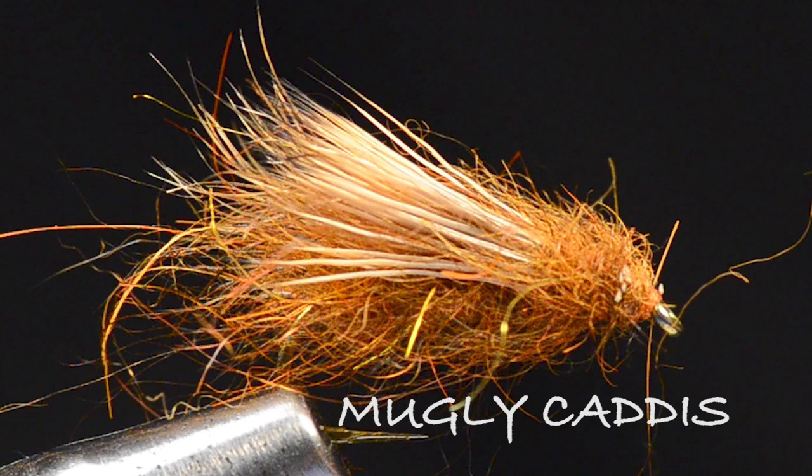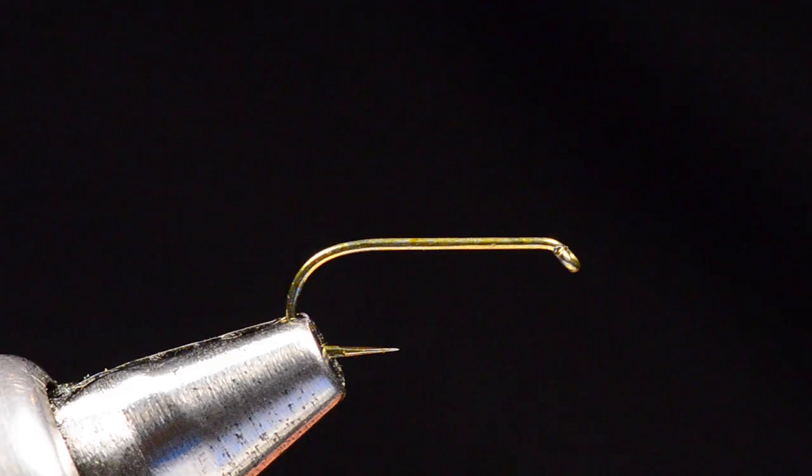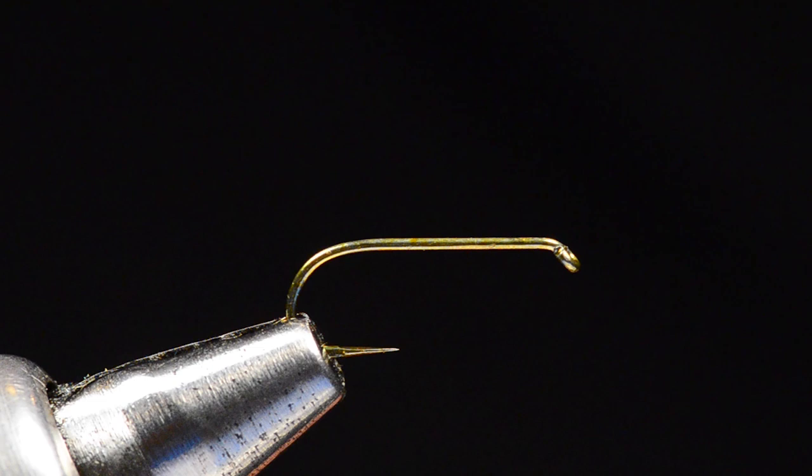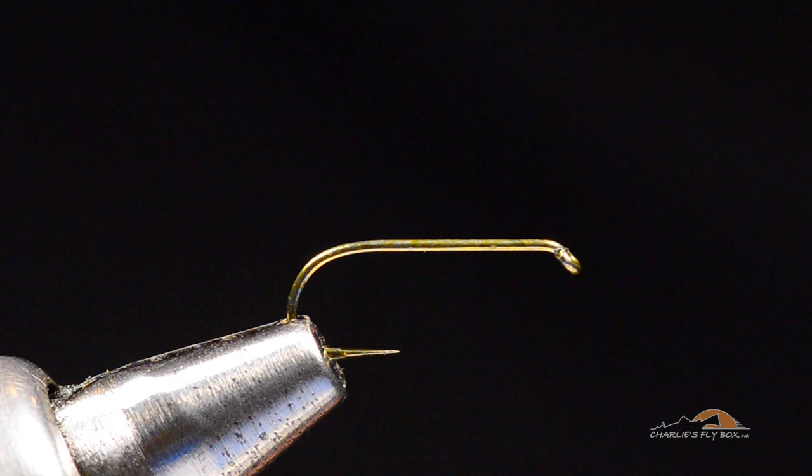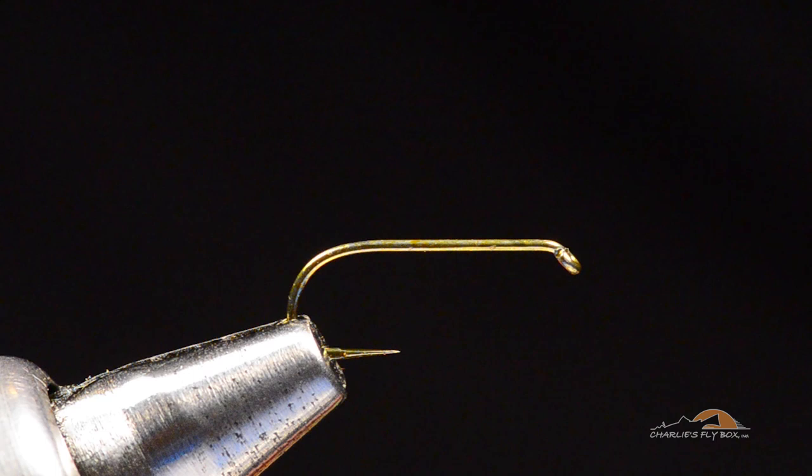All right, hey everybody, welcome back. Today I'm going to tie one of my favorite caddis dry fly patterns and this one's called the Mugly Caddis. It's got a great story and that story is in my Charlie's Fly Box book. If you want to hear how this fly came about, it's got kind of a cool story. I'll just leave it at that — you need to go buy the book and read it, and I get my three bucks, so thanks for that.